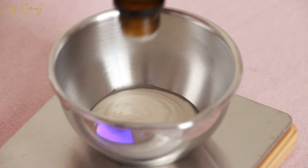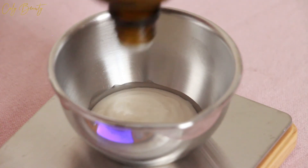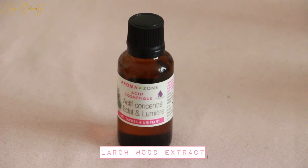Si vous le souhaitez, vous pouvez le préparer en plus grande quantité. Il vous suffira dans ce cas d'ajouter 1% de Cosgard pour avoir une parfaite conservation. J'espère que cette toute nouvelle recette vous a plu. (If you wish, you can prepare a larger quantity — just add 1% Cosgard for perfect preservation. I hope you enjoyed this new recipe.)